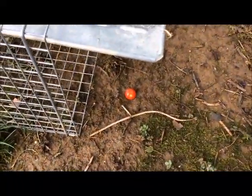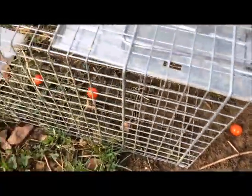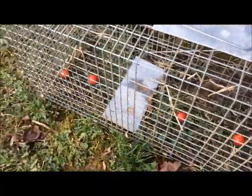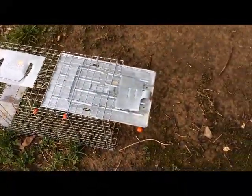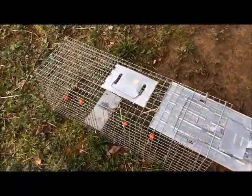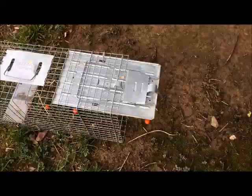The best thing I've found to catch these groundhogs are these little bitty tomatoes. Cherry tomatoes will work — that is the absolute best bait I've found to catch them. I've got my have-a-heart trap set here with these little bitty tomatoes. Hopefully he takes the bait. These have-a-heart traps are great — they don't hurt or kill the animals.